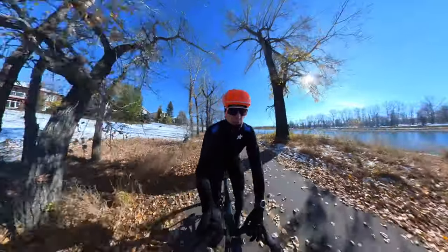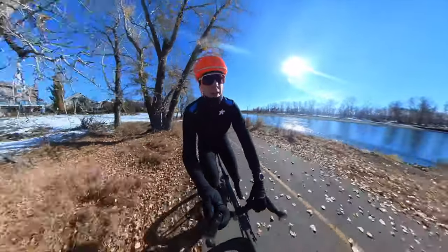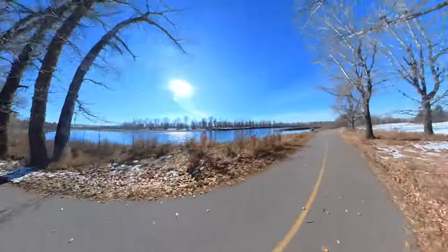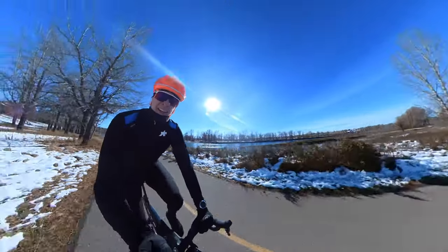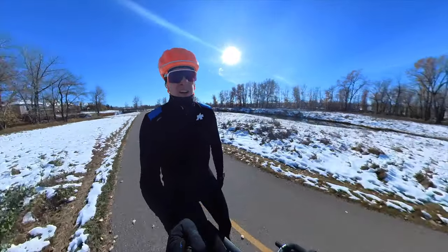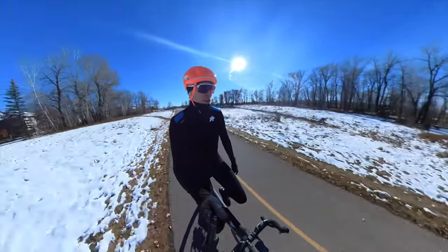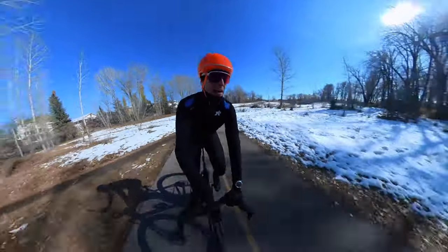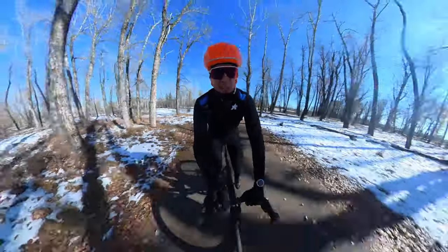Alright guys, we're out on the ride trying out the kit — the JODA jacket with the Habu pants. Hopefully you can look around and I can show you some b-roll of the snowy environment. It's nice and chilly out here. It says one degree Celsius on the computer. I actually changed out and went to the standard winter glove instead of the Ultras because it is a little sunny.